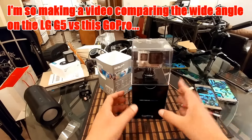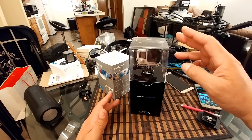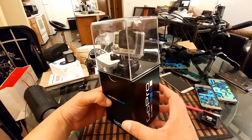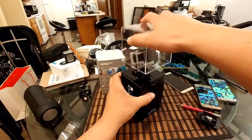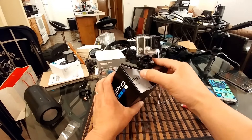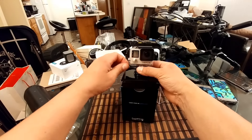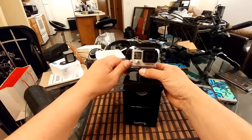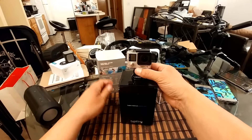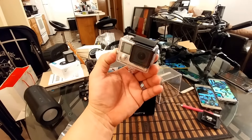I'm filming this video with the LG G5 — this box right here from bottom to top is probably like ten inches, and I'm actually really close to the phone right now. Take a look at that — I'm able to fit everything in the frame. Here's the camera! I believe I have to remove this pin or something here to release the camera. Here it is — here's a look at the GoPro Hero 4 Silver.